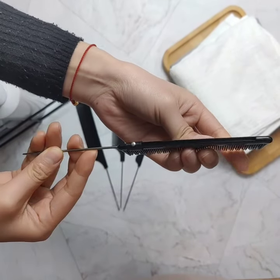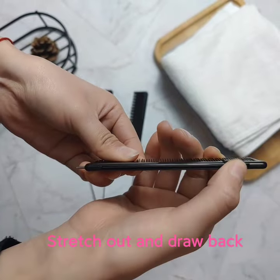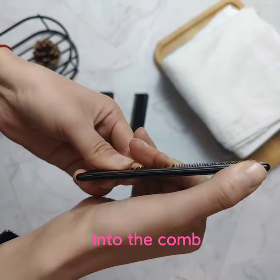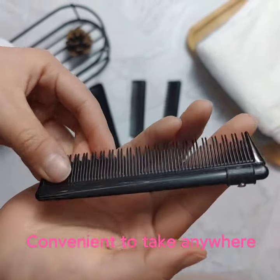Here's a special comb for traveling. This metal tail can stretch out and draw back into the comb. This suitable size is really convenient for you to take anywhere.